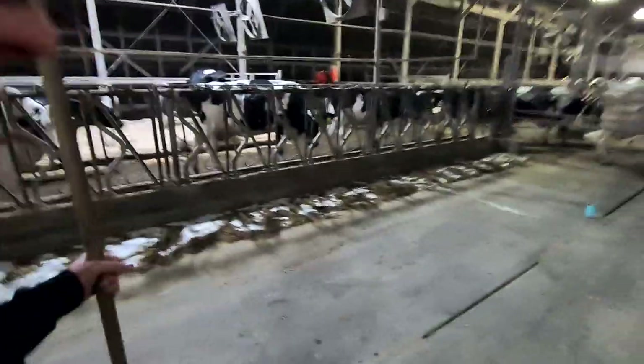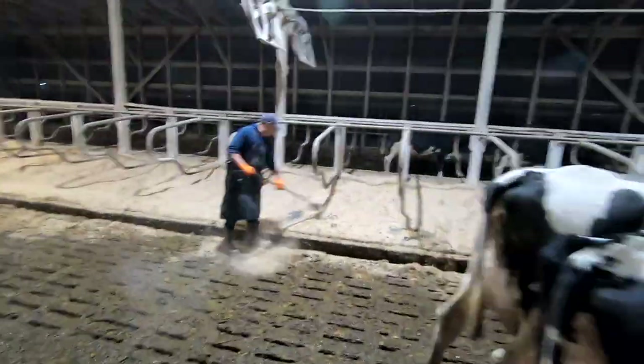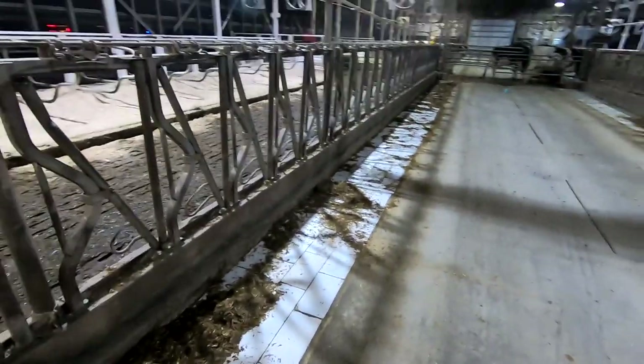I just walked out to the freestall. I'm checking the troughs, seeing how much feed is left over. Going to sweep the edges up a little bit. My dad's getting the third group of cows over. If there's just a little bit of feed left, they like to sweep it together so the cows can eat more of it.